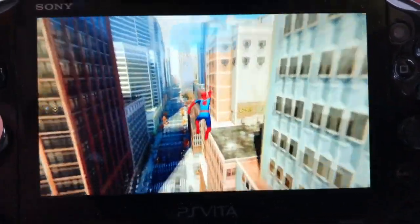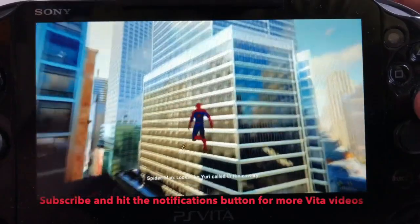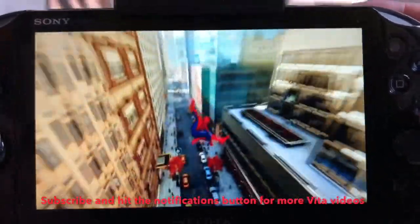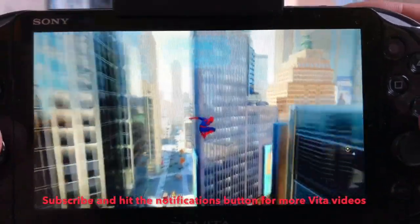As with most PS4 games, I suspect this will be the way I play through Spider-Man. So what's your favourite PS4 game to Remote Play on the Vita, and which games work particularly well? Leave a comment below and as always, thanks for watching.